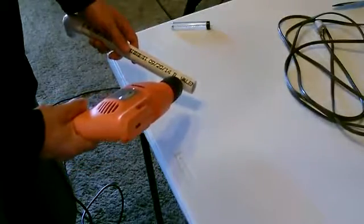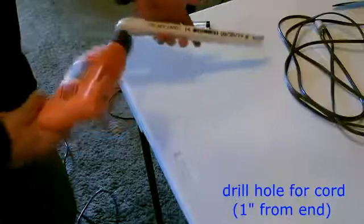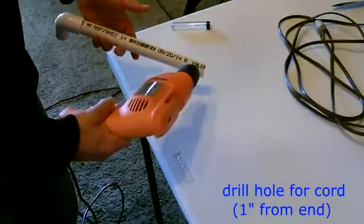The next thing I'm going to do is drill a hole right about here in the post, so the cord from the motor will go down the post and come out right here.